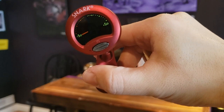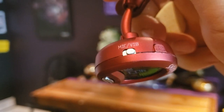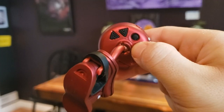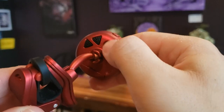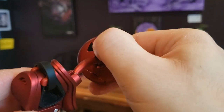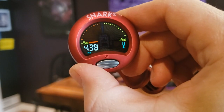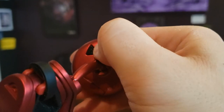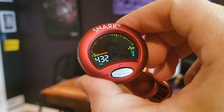For this demonstration, I use my Spark Clip-On Tuner. There are two settings through which the tuner can pick up the frequency: microphone or vibration. I use the vibration method. In the back of the tuner, there is one round button and two triangle buttons. The round button is used to access the setting for pitch adjustment, and the triangle buttons are used to access the desired pitch. For our example, I use 432 Hertz. With these settings, the tuner is ready for action.